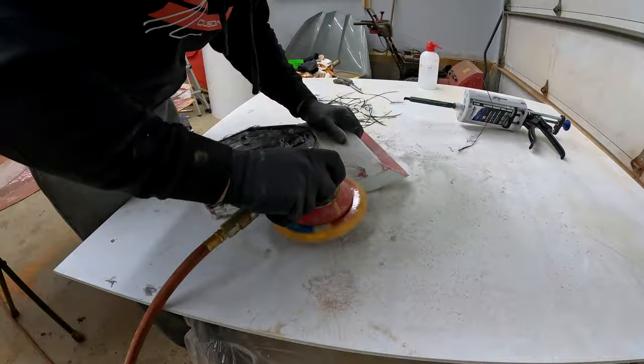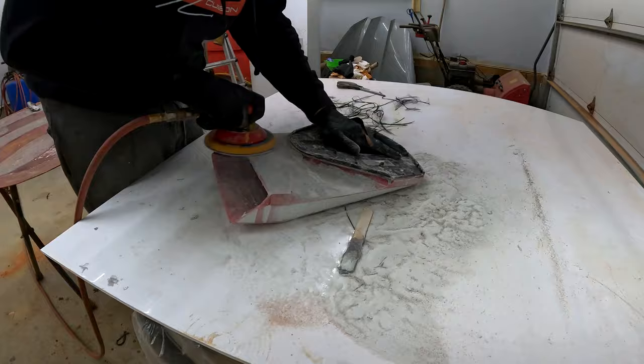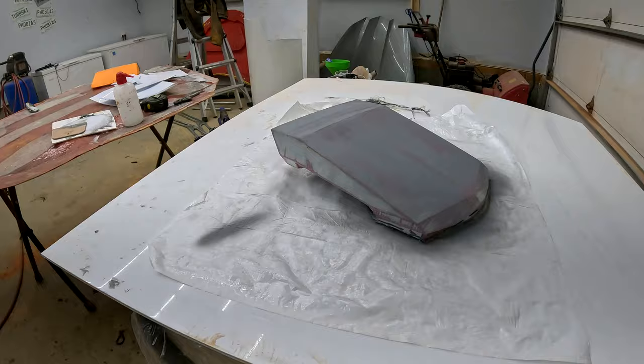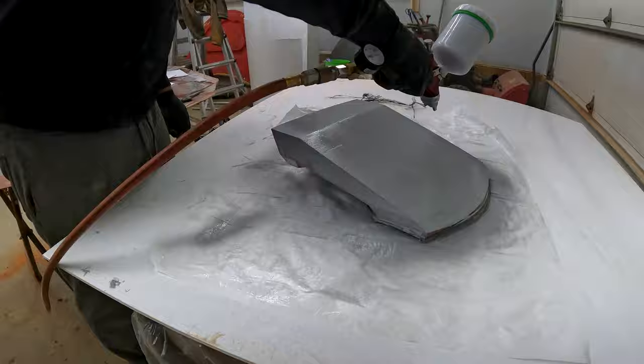I'm spraying this in a high-build primer. I have no intention of this actually making it smooth, although it will get out some of the imperfections. The main reason I'm doing this is because of the plastic the scoop is 3D printed from — the gel coat I want to put on there won't bond to it, but it will bond to the primer, and the primer will bond to the plastic. The idea is to put the high-build primer on, block it out to get it relatively straight and smooth, put the gel coat on, and that's what will fill most of the imperfections and get it glossy and smooth.